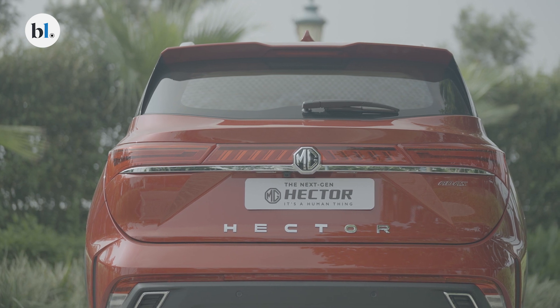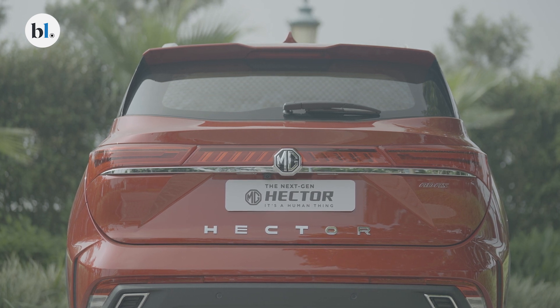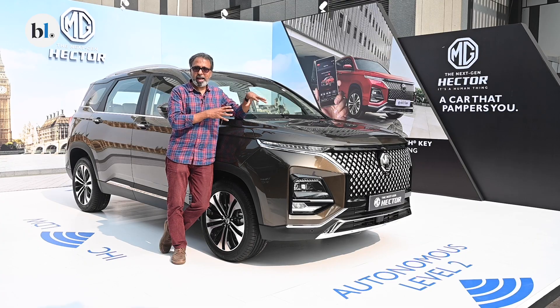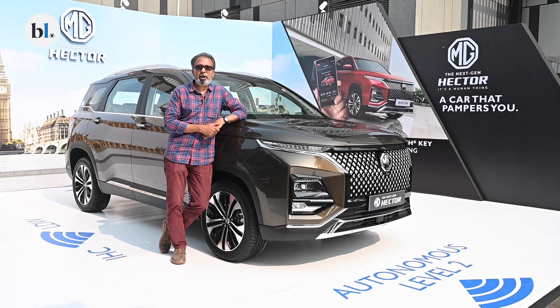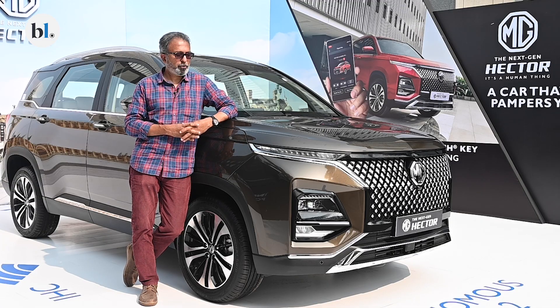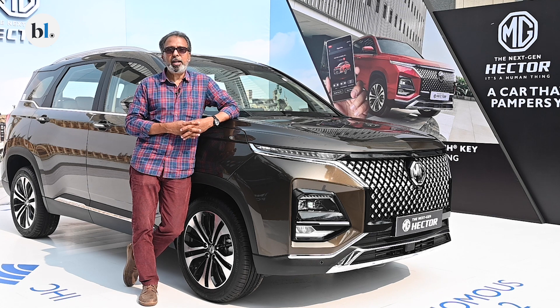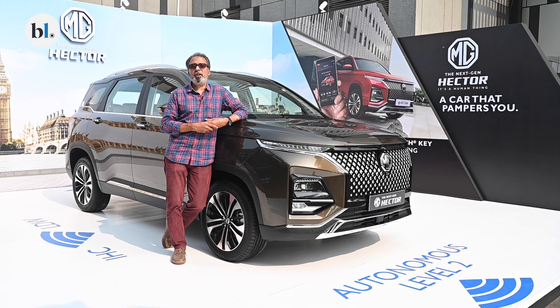The MG Hector has always been sold on the promise of delivering more tech and more features, and this MG Hector facelift continues to do that. It offers those ADAS features, and in addition it gets 75-plus connected car features. A lot of those can be controlled using voice commands, and those voice commands can also be given in four different Indian languages including Hindi and Tamil.